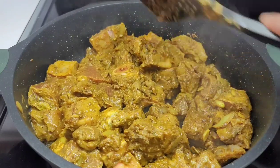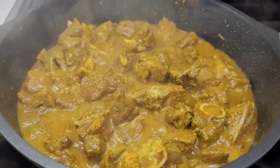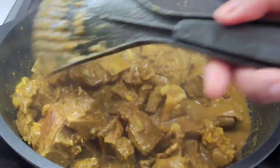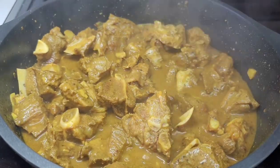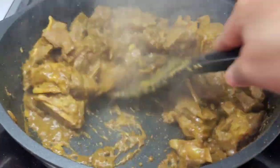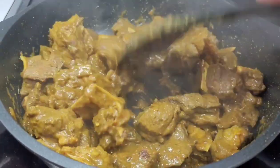Once everything is well coated, we will sit the lid on and allow this to release its own juices. Once all of the juices are released, this is what we're looking at now. We will allow the juices to evaporate, and once it evaporates I will show you guys what to do next.